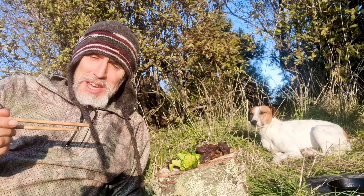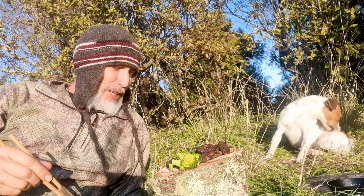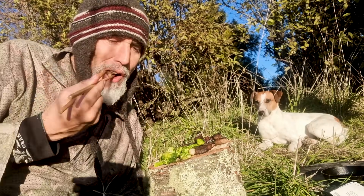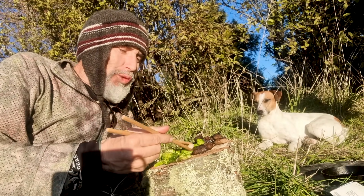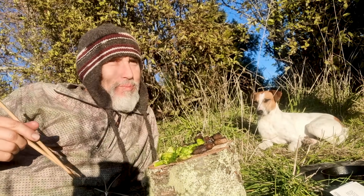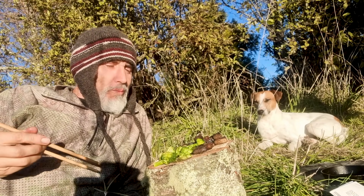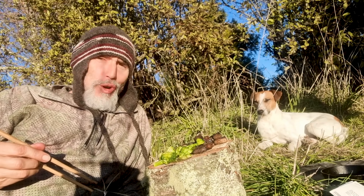Oh I can't think of a better way to break my fast than with duck. Duck is one of my most favourite meats. See if we can do it all together — probably not. Oops, there goes my mushroom. There's a duck in the mouth, there's a mushroom, there's a garlic. That works so good.